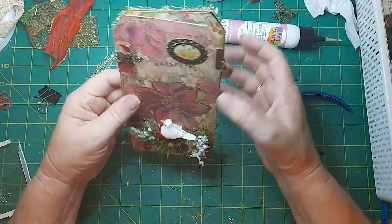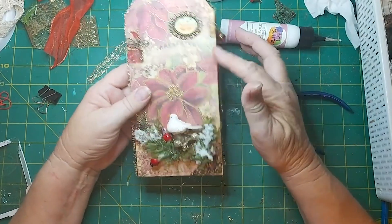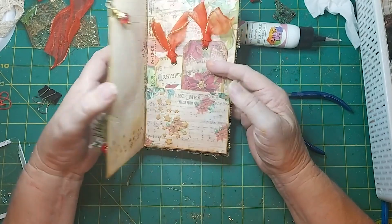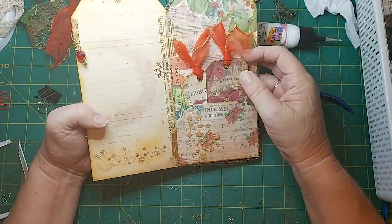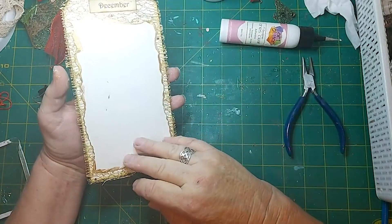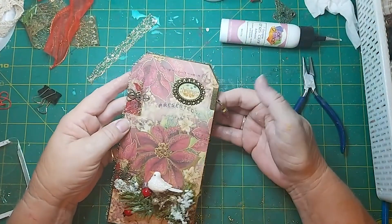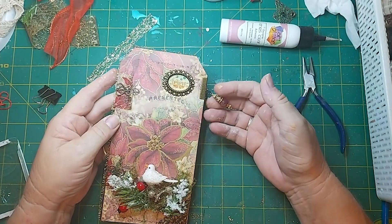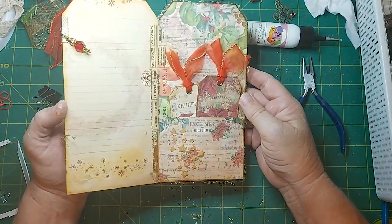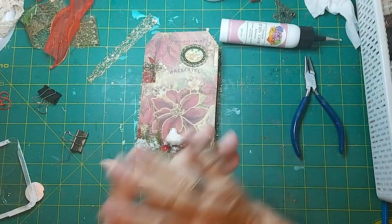So that's it, all done! We've got our metal, we've got our bling, we've got our paint, we've got our mossy stuff, we've got glitter, we've got fabric scraps, washi, stenciling, paint, and beads. So that's it — turned out pretty good. It's pretty. Thanks a lot!